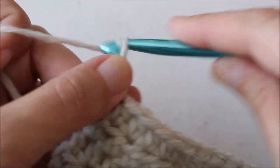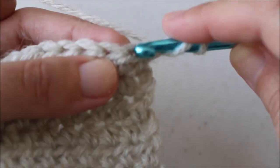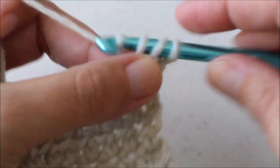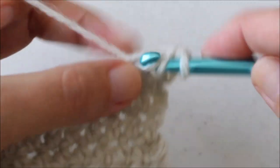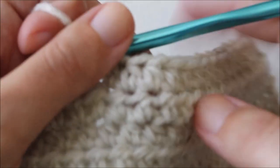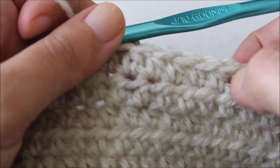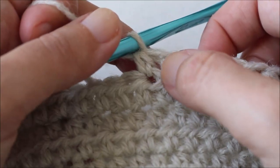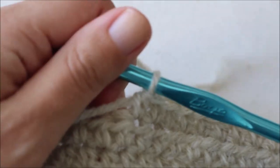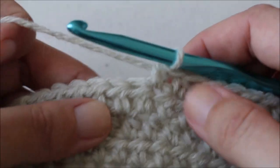For row 9, chain 2, turn, and half double crochet in the first fifteen stitches. Always double check to make sure you've done all fifteen. Our next stitch is going to be a front post treble around our next stitch.